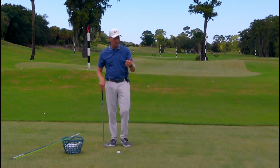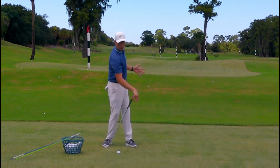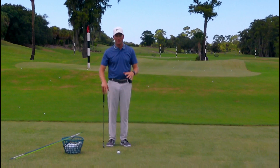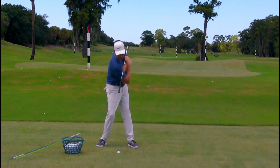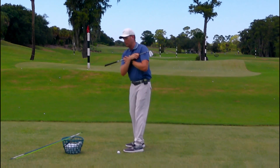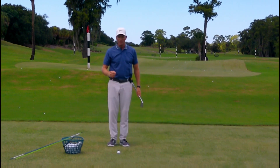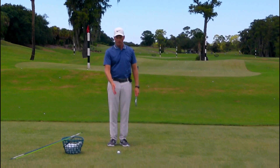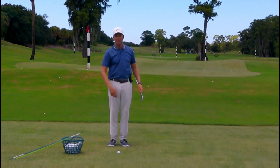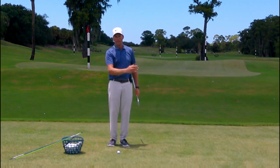So we've covered turning — using two alignment sticks to show your upper and lower center and learn what that turning feels like. Tilting — just putting something across your chest and making sure it's oriented towards the ground when turning; you don't want it to be level, as that's going to cause problems in the golf swing. And extension — club head in the catcher's mitt, put the ball behind the club, make a nice extended takeaway, and the ball rolls straight back — not to the left or inside, not outside or right, but straight back.